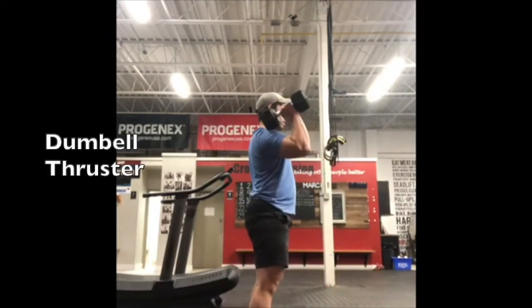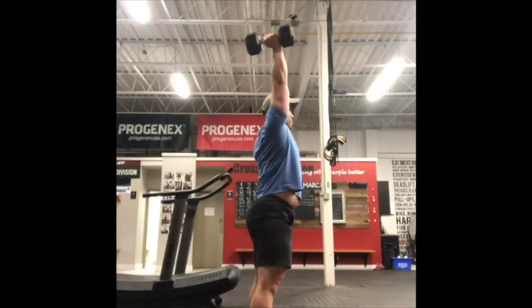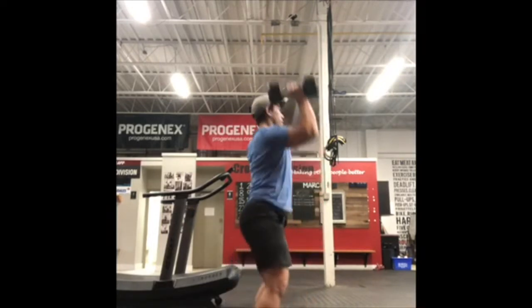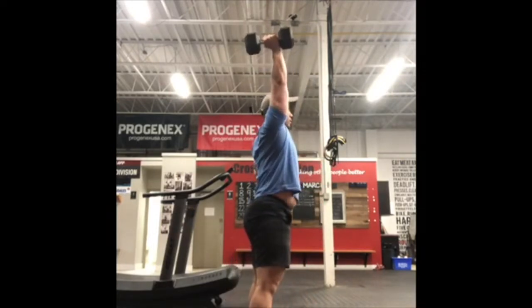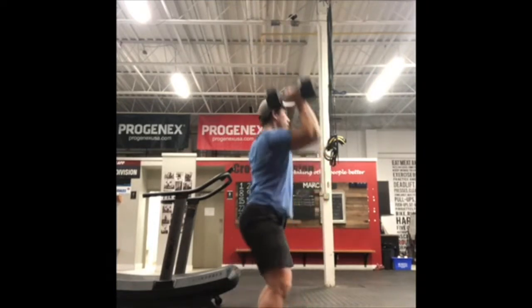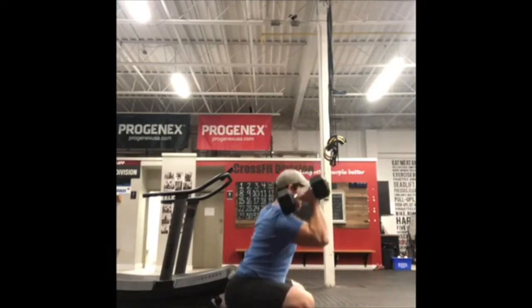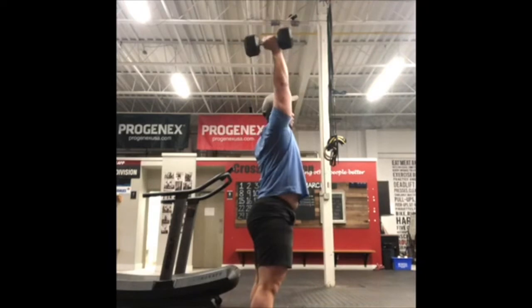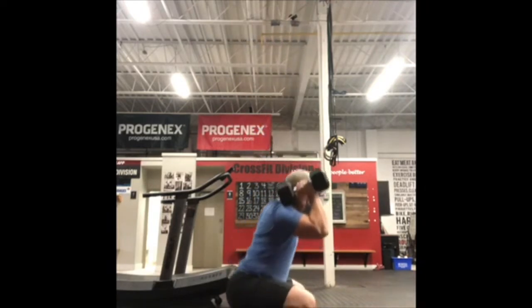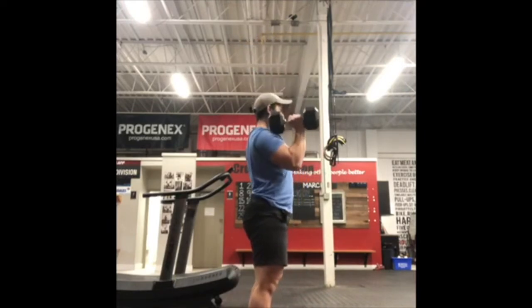If you're choosing to do a dumbbell thruster, everything from the jump squat still applies. However, at the top of your squat, you're going to use your legs to assist in pressing the dumbbell up and overhead. At the top of the movement, that dumbbell is going to be in line with all of your joints from head to toe. From there, you're going to slowly and carefully lower the dumbbell back down onto the shoulder and then go back into your squat.